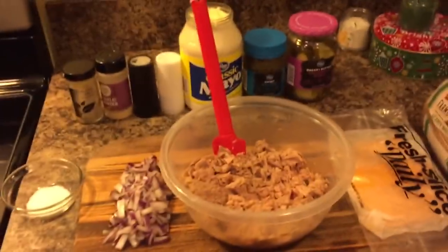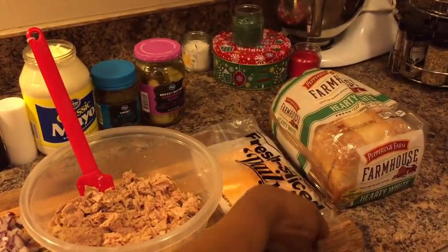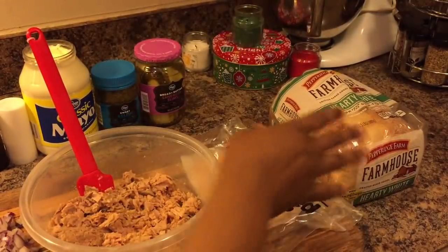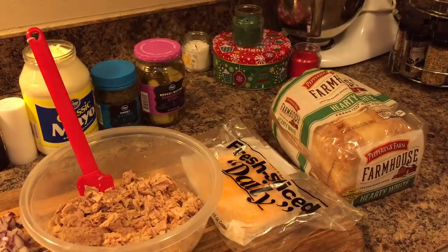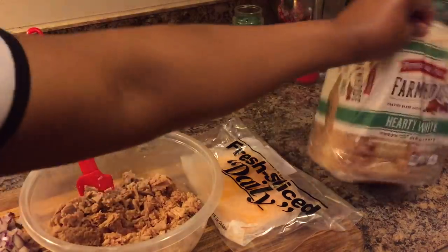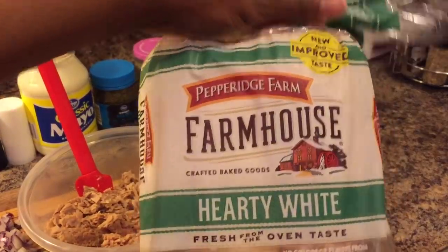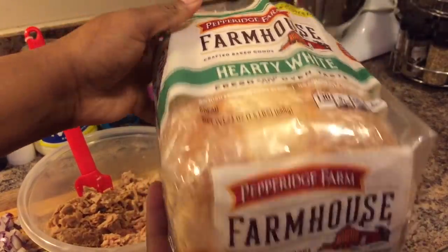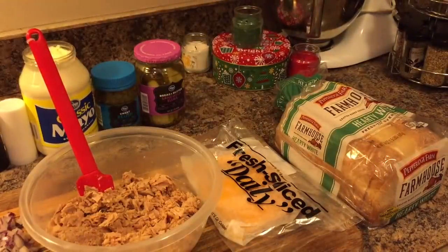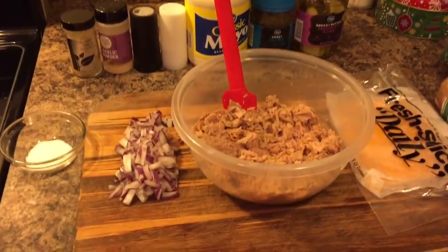You will need mild cheddar cheese — I have some sliced from the deli today. You will need bread, whatever type you like, but make sure it's a hearty bread that can hold the tuna without tearing. I have Pepperidge Farm Farmhouse hearty white bread. You will also need real butter and a small amount of onion.